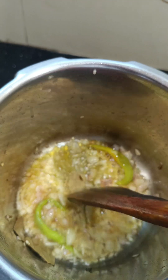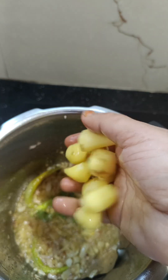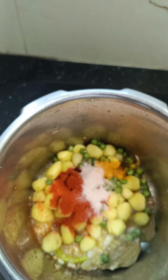Add onion and olive oil in the pan. Add cutter potatoes and onion. Add onion and oil. Add onion and salt.